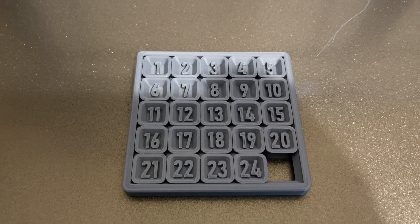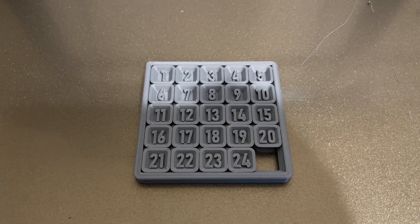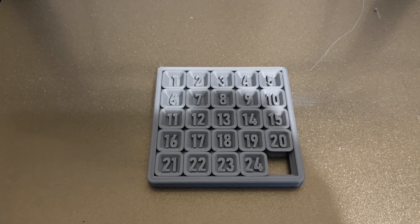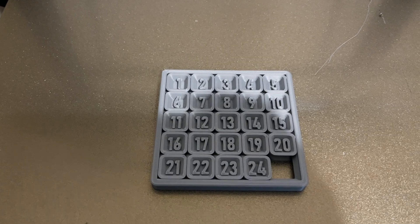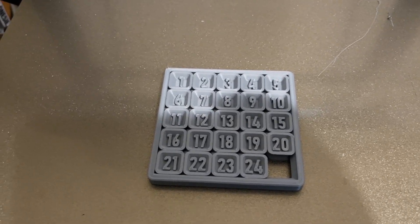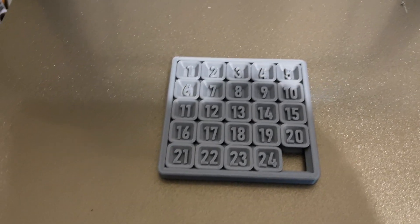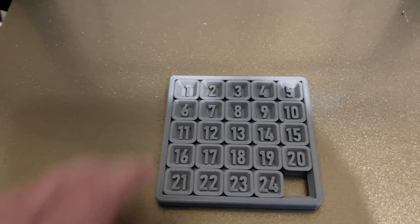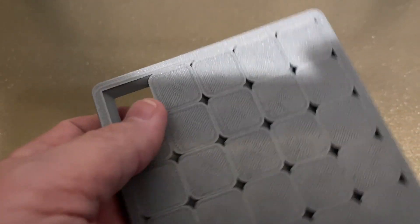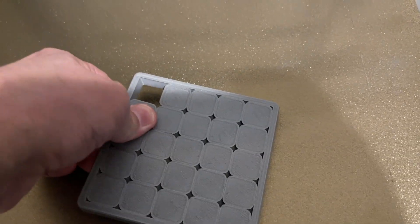It's still stuck even though the main screen said no brim. When I went inside to the advanced settings, the outer brim was set. If you're using AnyCubic slicer, make sure you're checking the advanced settings because they're gonna screw you over if you're not expecting that. With that said, this thing is still rock solid, so I don't think it fully affected it.